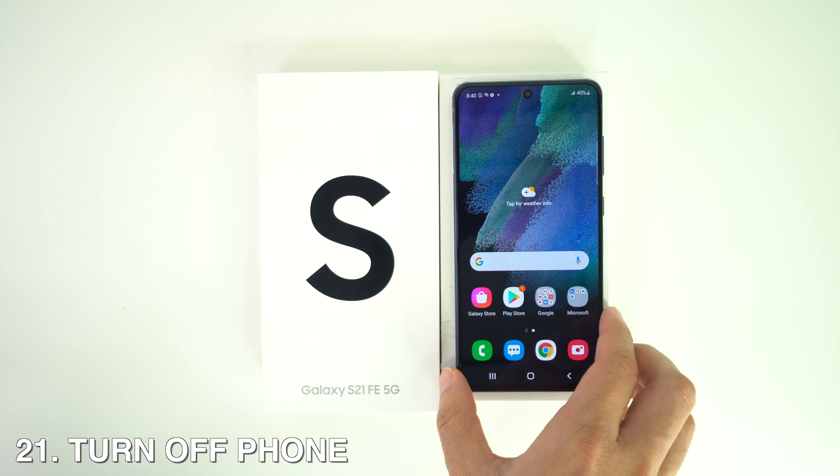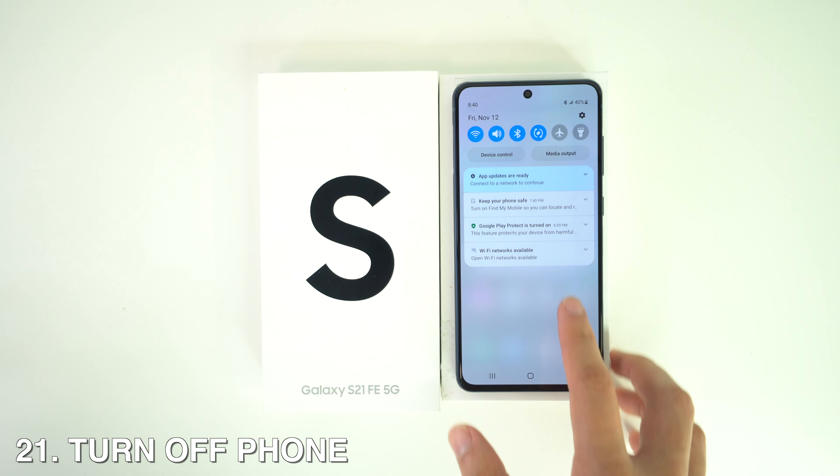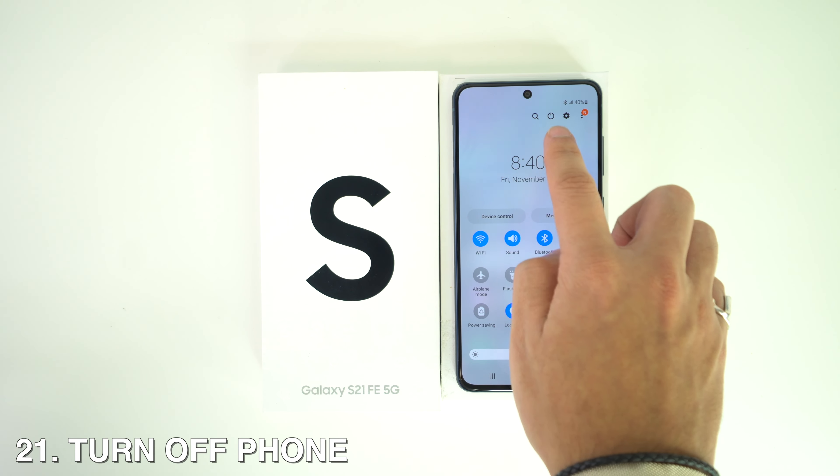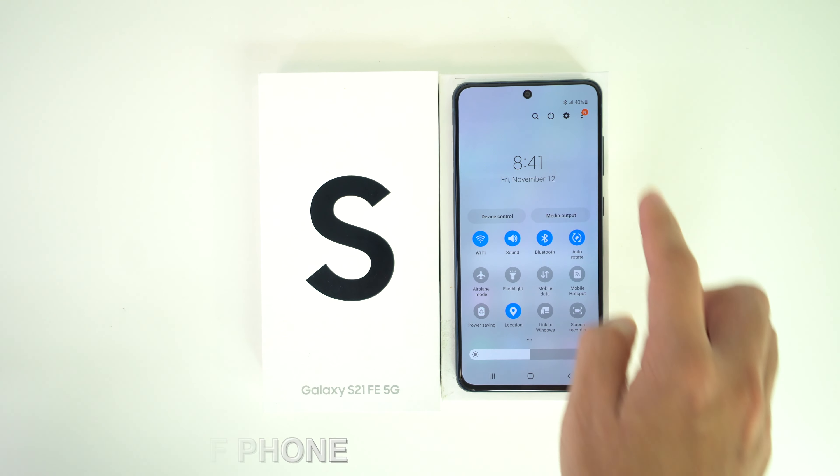If you set the side button to Bixby and don't know how to turn off your phone, just swipe down once on the screen and then swipe down again, and you will see the power off button in the quick settings menu.